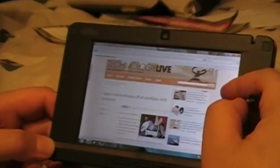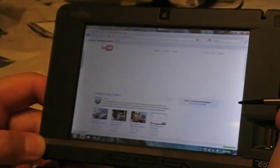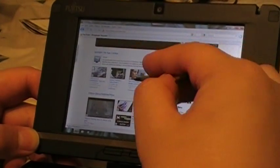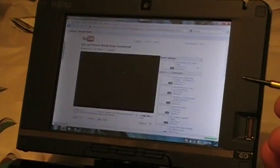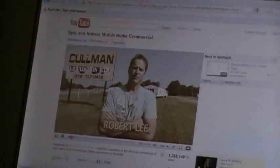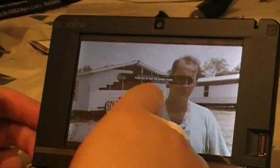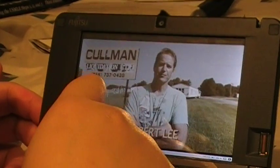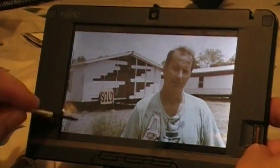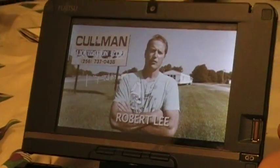I'll even show you how it will run a Flash YouTube video. Just click on one — I don't even know what this is. We'll try and blow it up. Video is still loading, but we'll try and drag it back a little bit and play it. It's a little laggy, but not too bad — not bad, considering these specs.